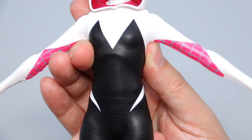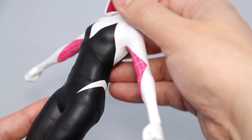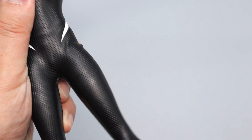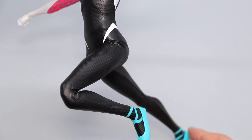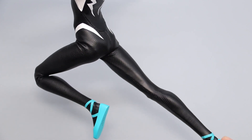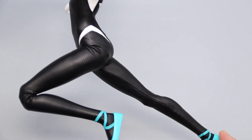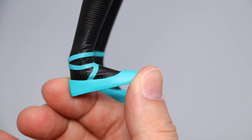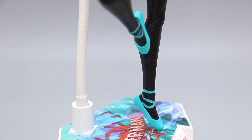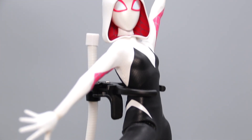The suit is also flexible enough to allow for a pretty good ab twist and crunch. The legs take about 5 clicks to reach maximum outswing, followed by the fairly standard up and down swings, thigh swivels, and ratchet double-jointed knees. It's a bummer that the sculpted shoes don't allow Gwen to do those ballerina toe curls, but the relatively unhindered ankle joints do make up for this a little bit.